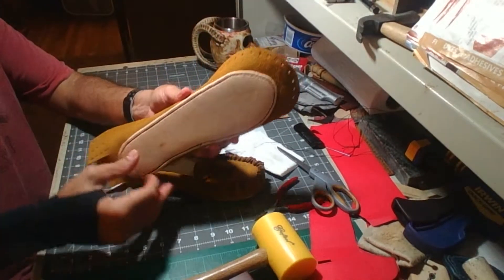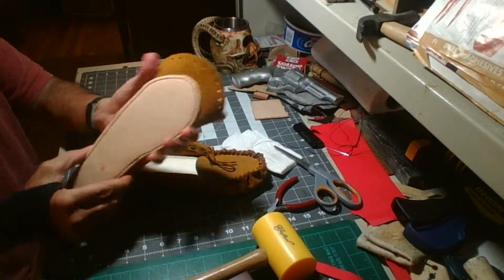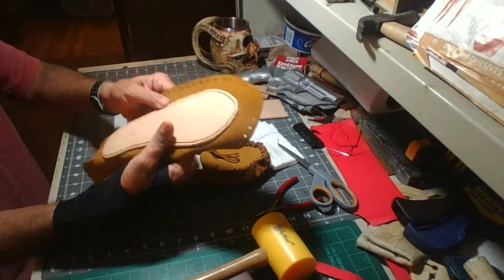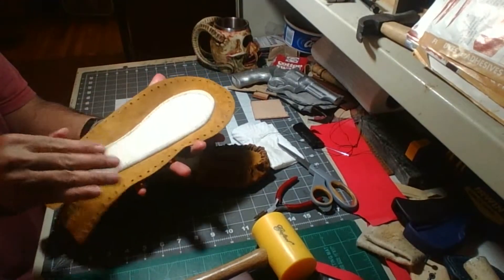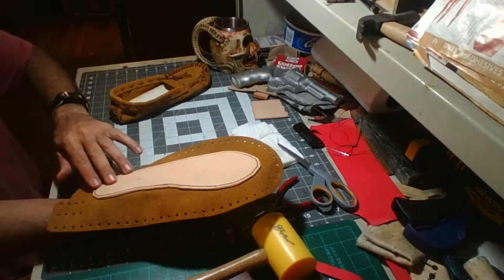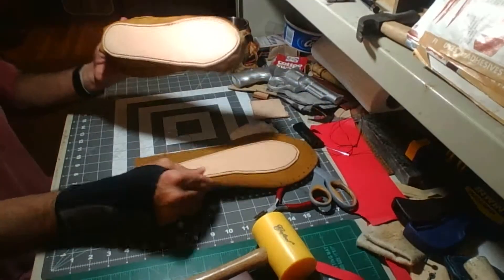I made a pattern first, then traced that pattern onto a piece of leather, cut it out, did a stitch groove. After the stitch groove was on it, I glued it to the bottom — it's already got the insole here. Insole on one side, outsole on the other, then punched all the holes. And you saw my wife stitching — she's wonderful.